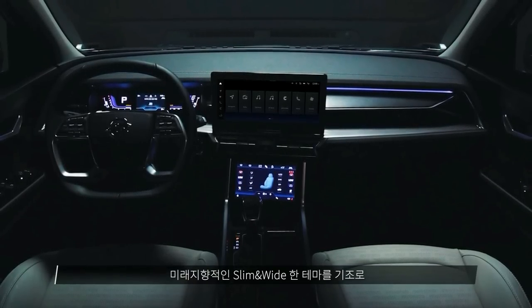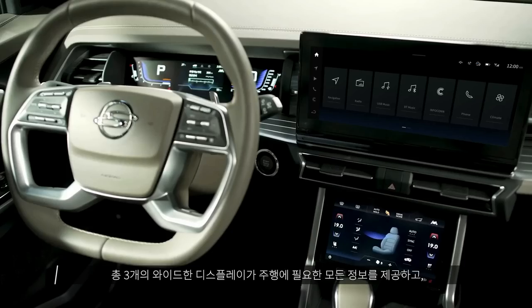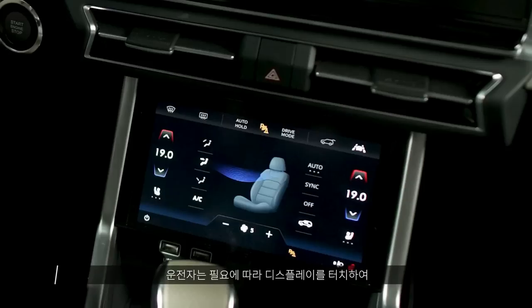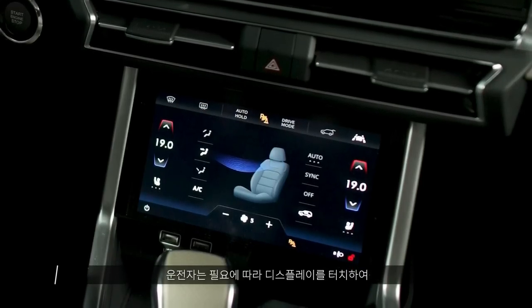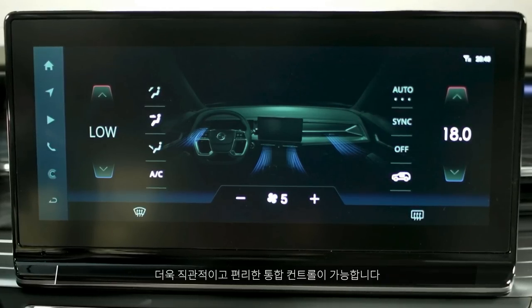The rear of the SUV showcases tailgate-mounted, Sport Explorer-inspired LED taillights. Inside the Taurus cabin, you'll find a digital driver's display, a dashboard-mounted 12.3-inch infotainment touchscreen, and another 8-inch touch panel below it for controlling climate functions.